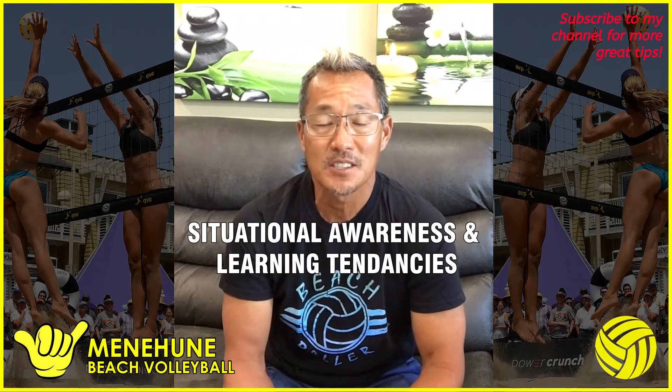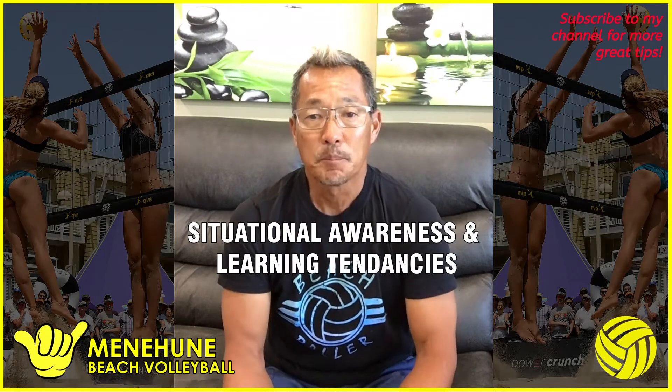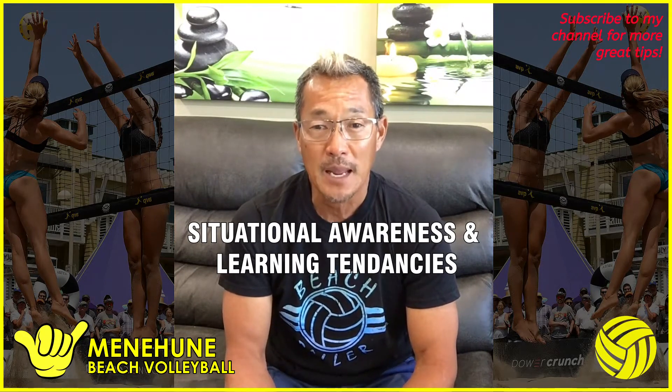The third thing is situational awareness — you need to understand your opponent's tendencies as quickly as possible. The best defenders are able to see the court and the situation: Where's the set? Is it off, inside, or outside? Where's the hitter? You use that information to shrink the court you need to defend. If I see a specific situation, my thought is, 'Okay, that's not a good shot for them — most likely they're gonna hit it this way,' so I take a step that way and I'm ready. I just shrank the court.